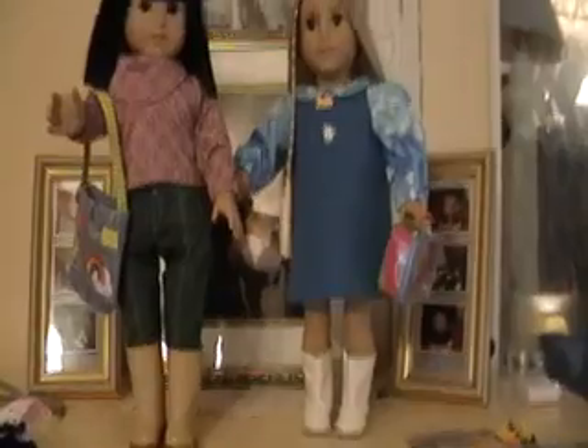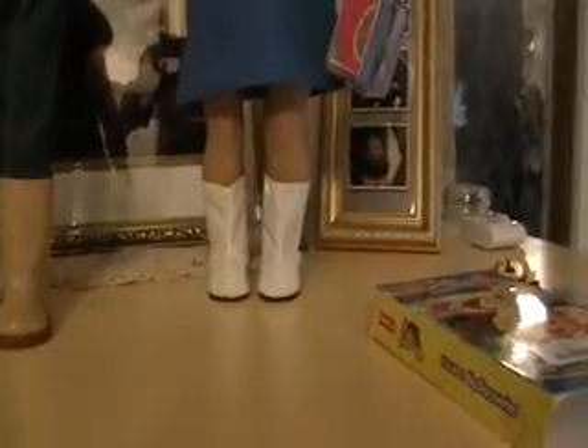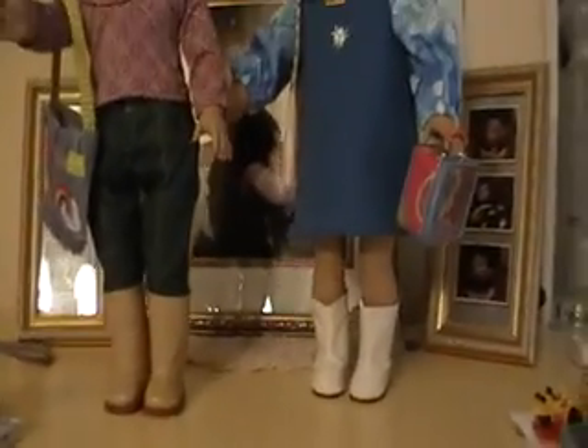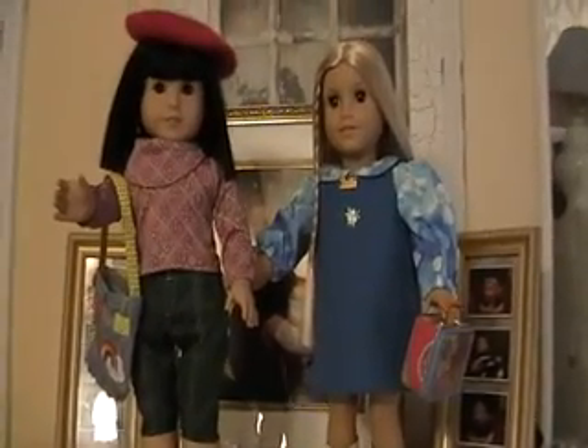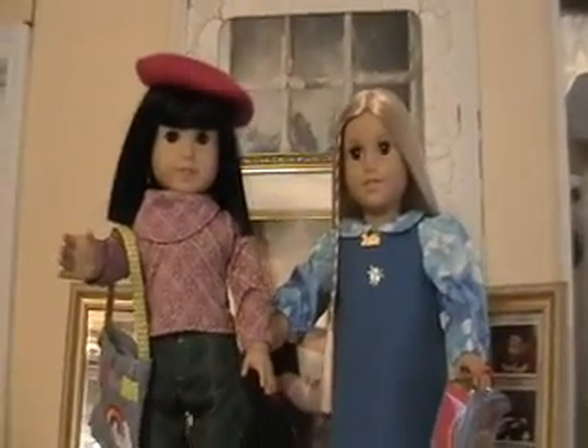And here's Julie holding her lunch box. This is one of the outfits I got from the lady I know that makes outfits — I thought it looked like a 70s outfit. And I bought these little go-go boots on eBay. There they are. Friends again. Long lost friends. Found each other.